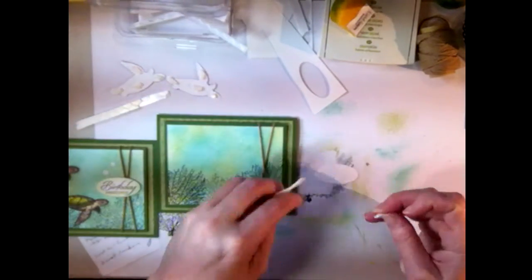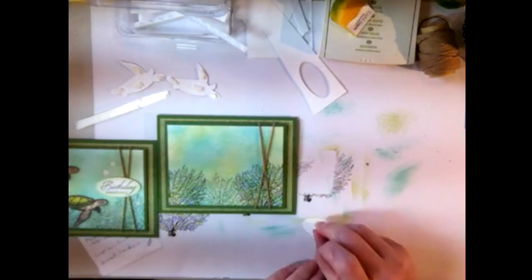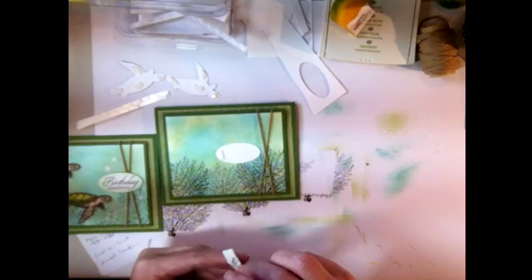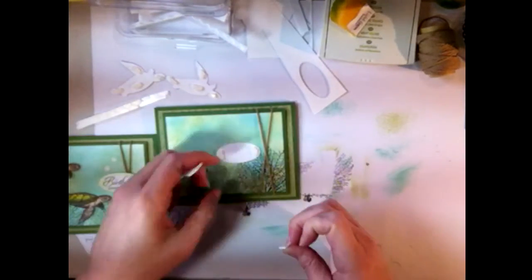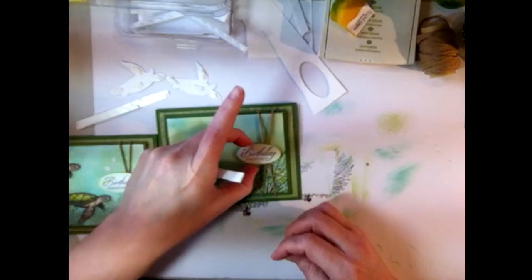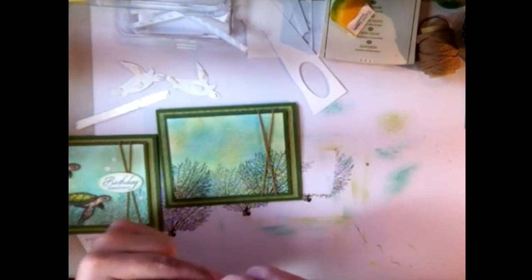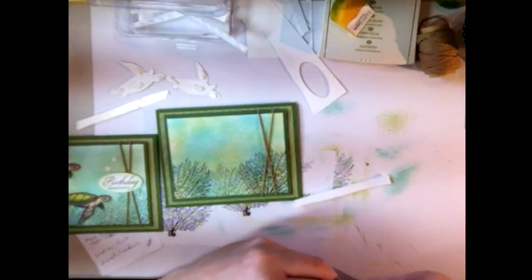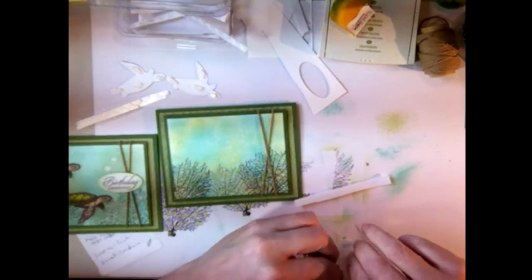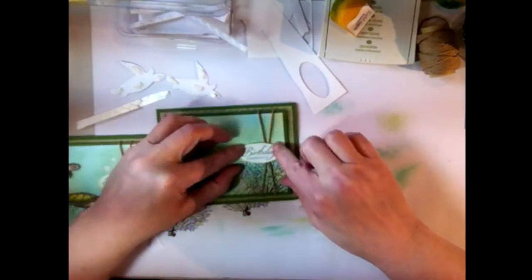Put dimensionals on the back of the sentiment oval. Because I want it to sit over the twine, I'm placing a dimensional way over on one side and way over on the other side for edge support. I want it offset, not centered — just a little more to one side. Add another dimensional slightly off-center, remove the backing, and position it where I want it — about right there, looks good.